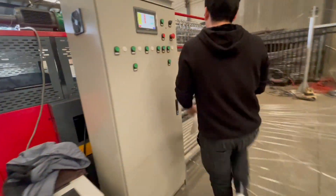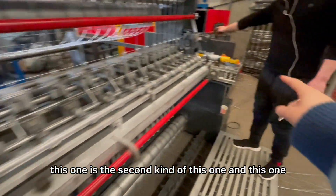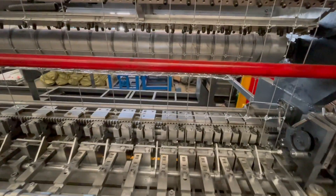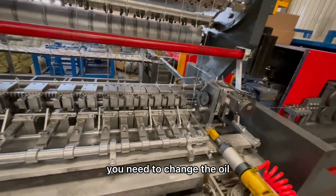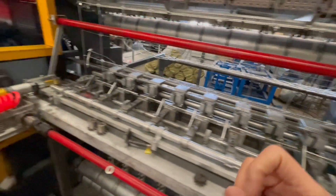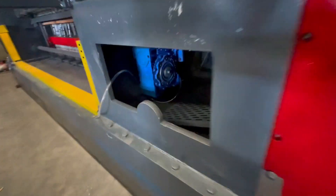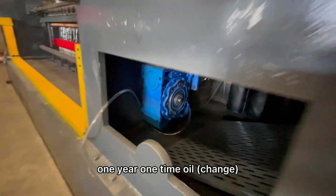Now let's talk about the second kind. This one, this one, and this one are the second kind — the third model. For this model, you need to change the oil once per year — one year, one time is okay. There are three motors plus one more motor. These blue ones also require oil change once per year.